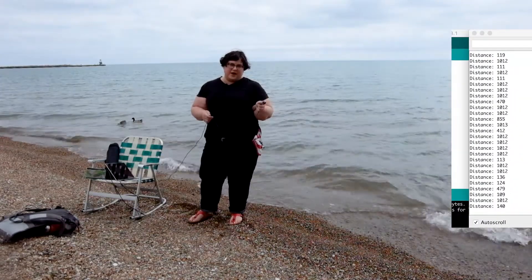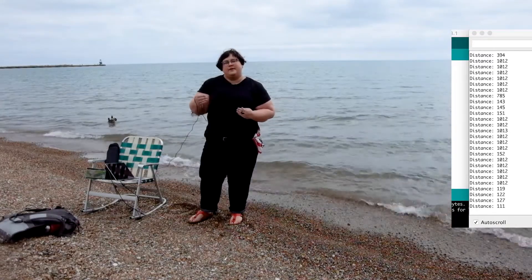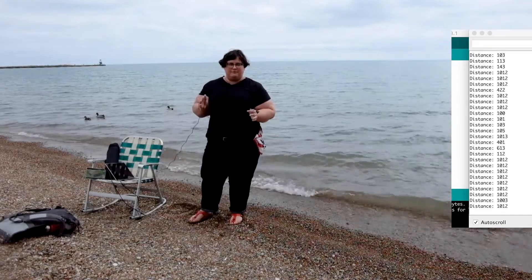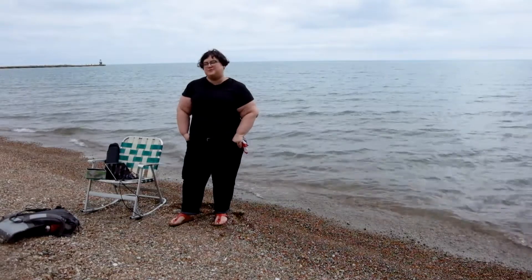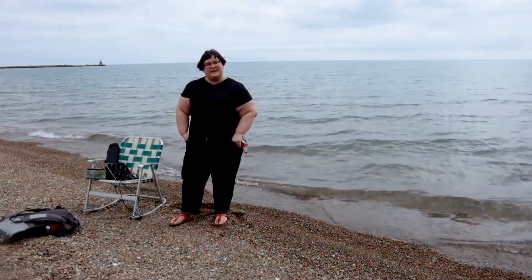But soon enough, when I place this component into the water, it will be giving me accurate readings as long as the distance is greater than 20 centimeters and less than about 20 feet. I know I'm mixing my measurements here. I know this is probably pretty foolish, but I'm going to take my laptop into the lake now.